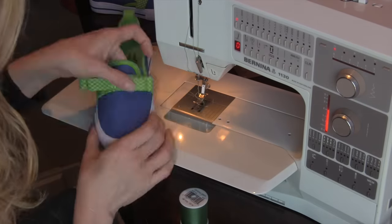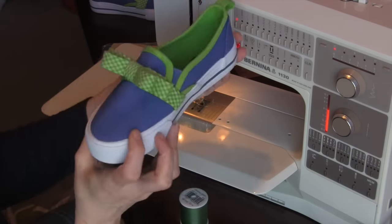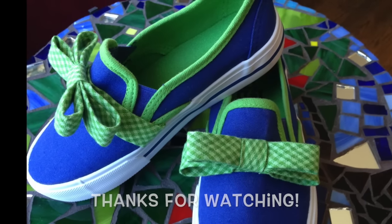Kind of a Michael Kors meets Kate Spade mashup, don't you think? This is ThreadHutTV — thanks for watching, come on back for more great projects.